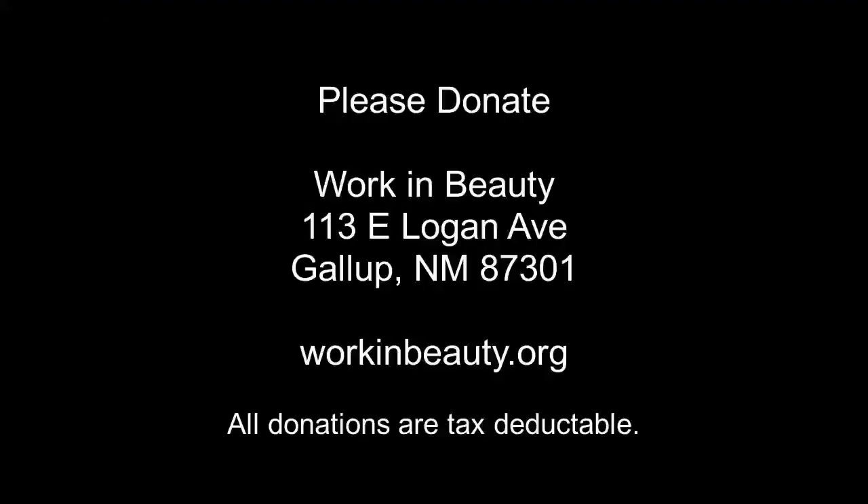Work and Beauty is a 501(c)(3) nonprofit based in West Central New Mexico. We operate on donations from people like you. Please consider donating by either sending a check to our address listed here or through our website at workinbeauty.org. Thank you very much.